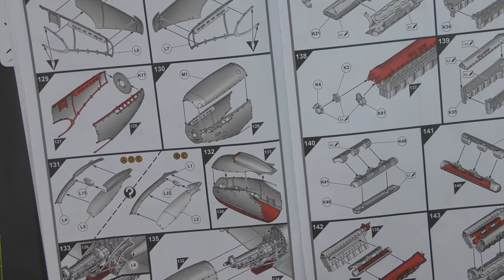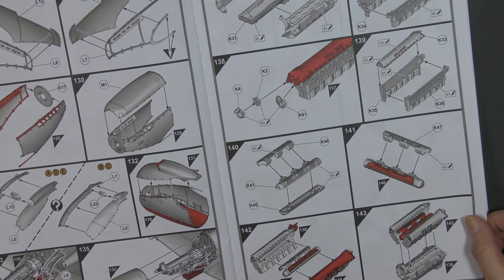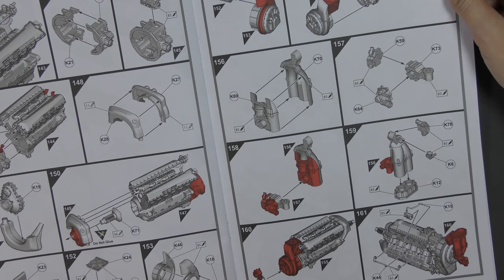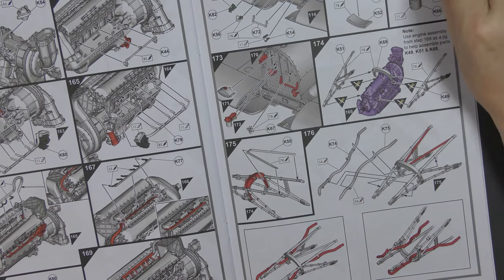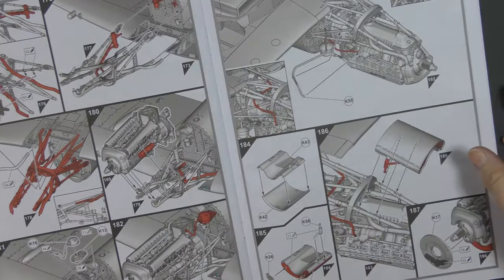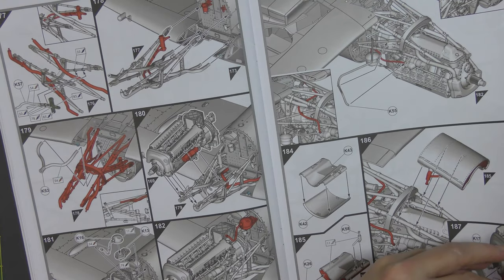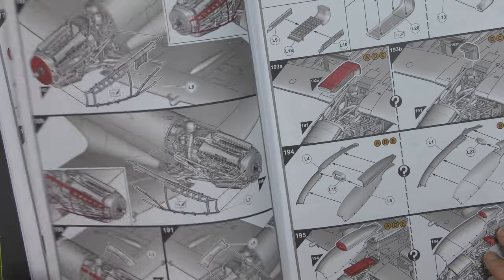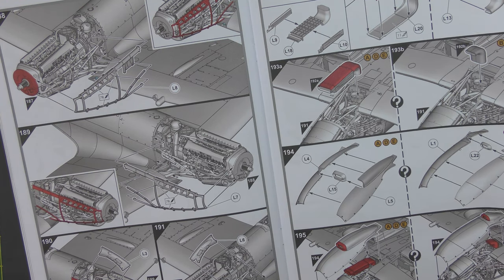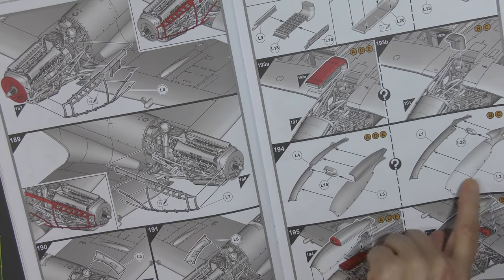There you are putting together those panels as a shell and then putting that over the engine. Here we are building the engine itself — quite a lot of stages just to do that. We've even got coolant pipework included. The choice of the lower cowling with the carburettor intakes is shown — the longer one which was the normal one.